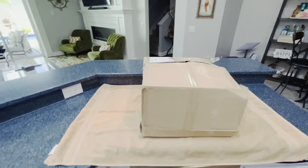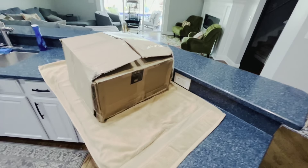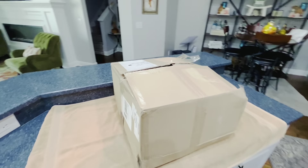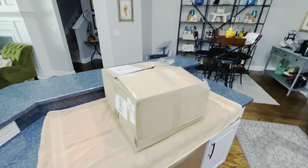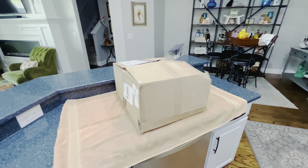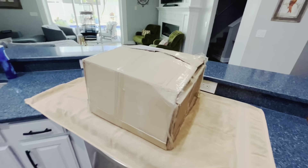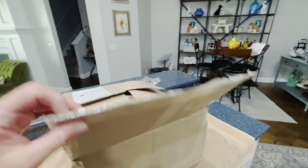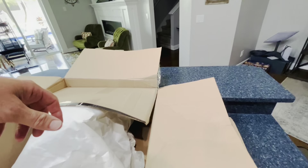Good morning, friends. It is Tuesday, July 12th. And what do we have here? You know what this means — this has been an eBay purchase. What are we doing today? We have a surprise birthday gift for our dear Cole. Cole has a birthday on Friday. He will be turning 12. A long way to go before he starts driving. And a little history behind what's in the package.